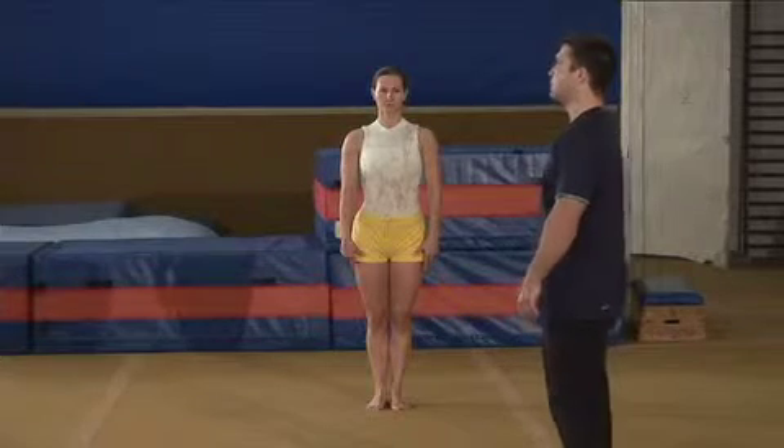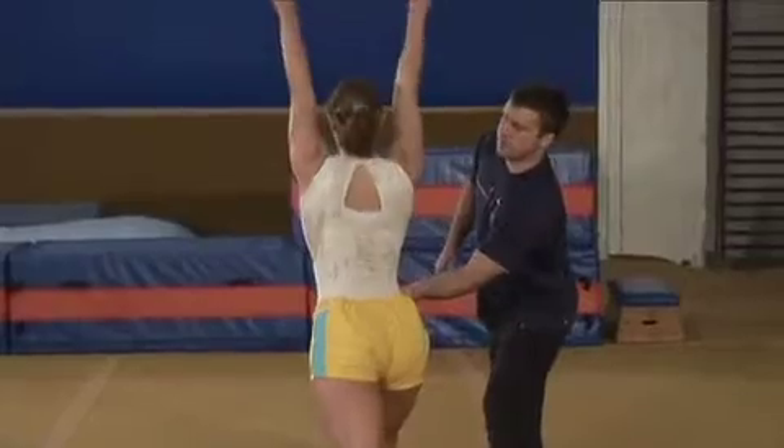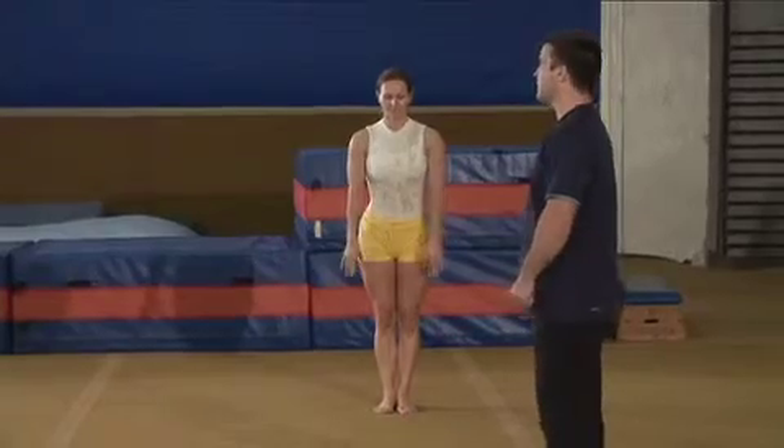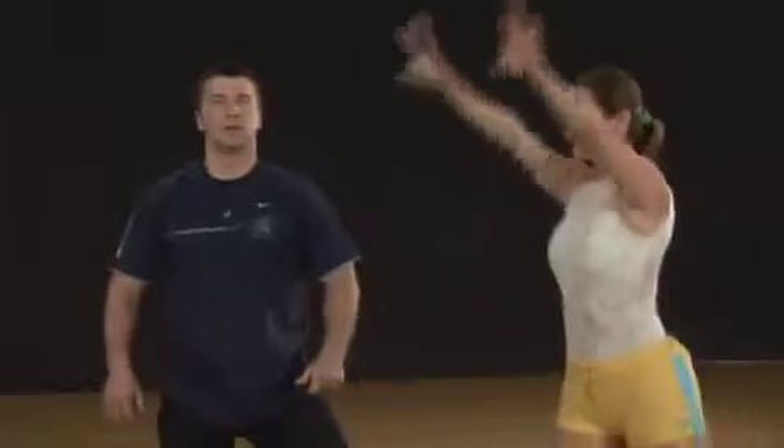After performing the aerial cartwheel off an elevation, move on to practicing it on the floor. Practice the aerial cartwheel with a power hurdle — that is, from a two-leg takeoff, jump up with arms raised, reach forward with the lead leg, and land in the front lunge with arms up. Extend the lead leg far forward so the takeoff is up. Swing the straight trailing leg up and land in the front lunge.